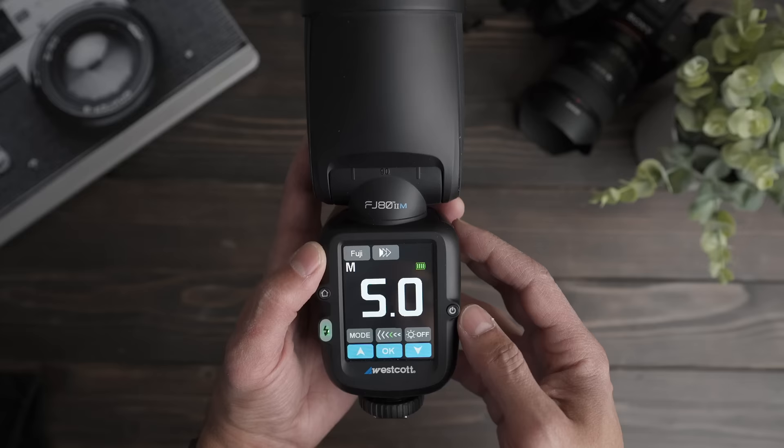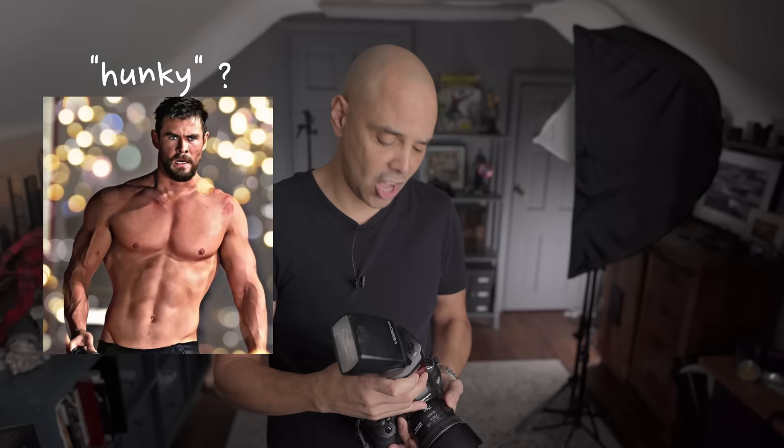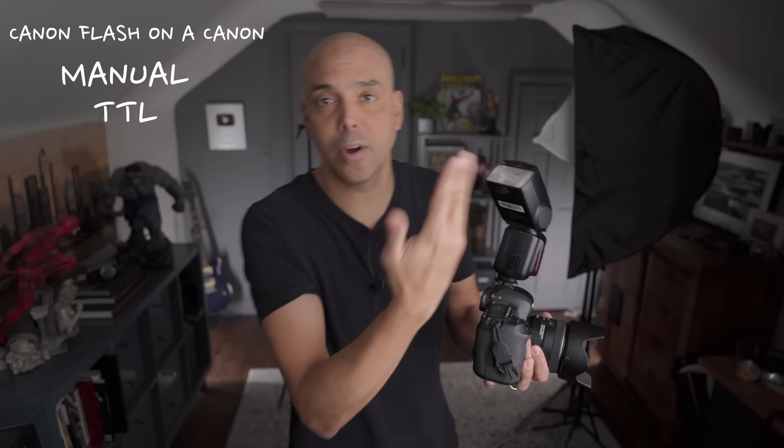Hey guys, today we are looking at the Westcott FJ lighting system. Westcott asked if I wanted to try their lights, and there was something cool about these lights that made me say yes. If you take a flash branded for Canon and put it on a Canon camera, everything's great — you have manual control and TTL, which is automatic flash because the flash talks to the camera.